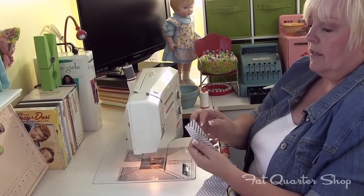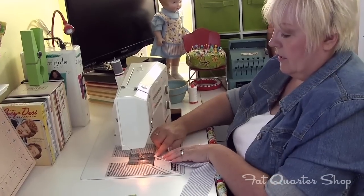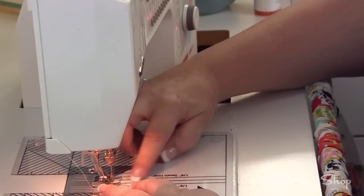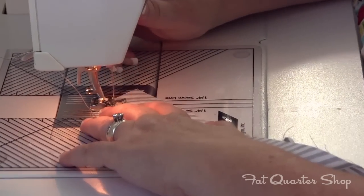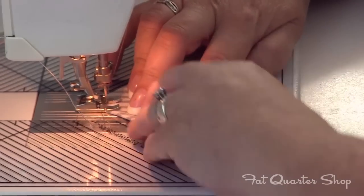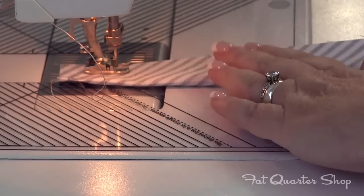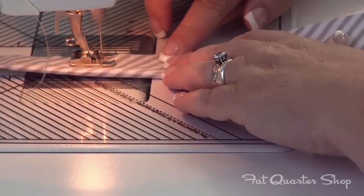Here we are at the machine and I just start at one end here. I have right sides together folded in half, and I start on the folded edge in about a quarter of an inch and I'm going to sew on an angle so that there's a point in the tie. So I just stitch a few stitches — make sure you backstitch at this point so that it doesn't come unraveled. I just stitch on an angle until I get about a quarter of an inch to the edge, then turn it and make a quarter of an inch seam down the side.